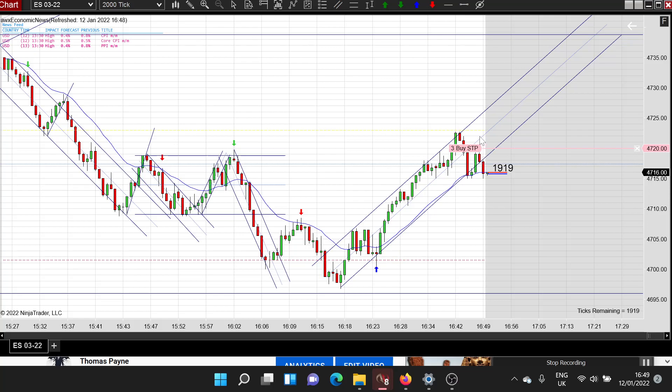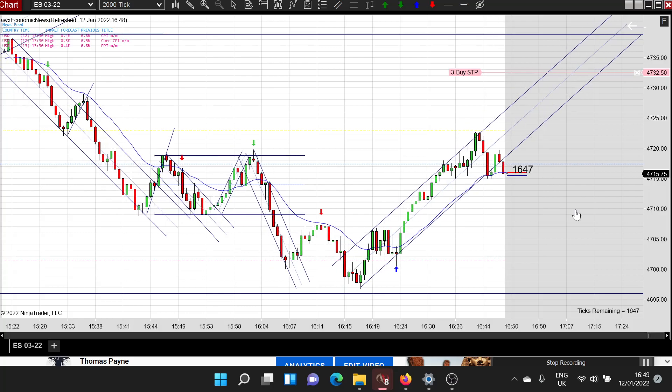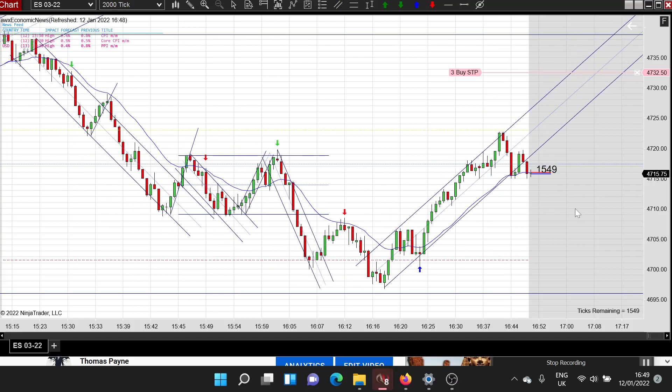That's the type of thing you want to be looking for - if you took that it would have worked out really nice and you'd still be in a runner. I'm going to move this up because the setup's not quite working out how I thought it would. But if this makes a matching low here, or drops below this bar and gives me a really nice bullish signal bar, I'll take it as a second entry long. You could also look for a triple test or a double test of this low here.